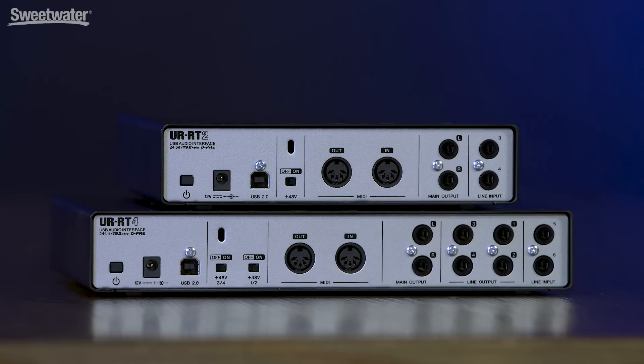Typically, those main outs are the outputs you'd use to feed your monitors. Moving around to the back panel, we have two more inputs — these are line-level inputs on TRS jacks — and we have two TRS outputs, which are the main outputs typically connected to your studio monitors. The UR-RT2 has MIDI in and out ports, so you can also use it as a MIDI interface for your keyboards or for controlling your effects devices. Rounding out the back panel, we have our 48-volt phantom power switch and a USB 2.0 port.